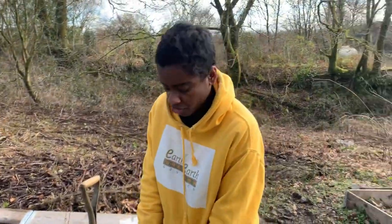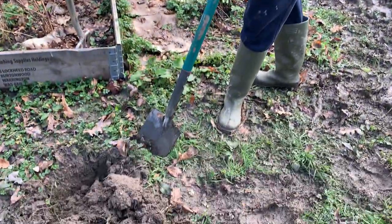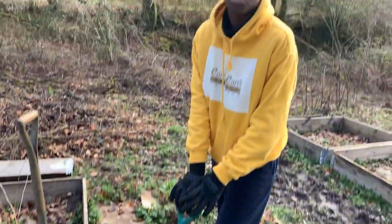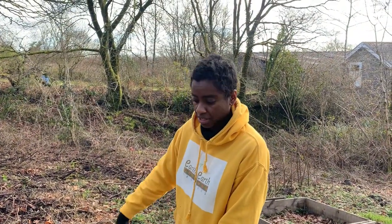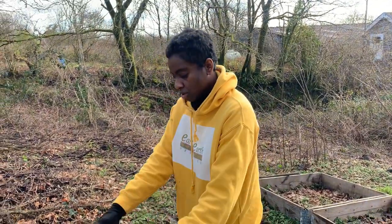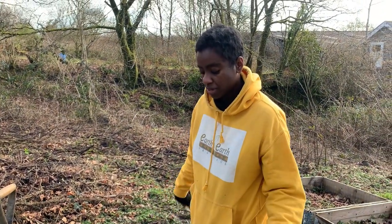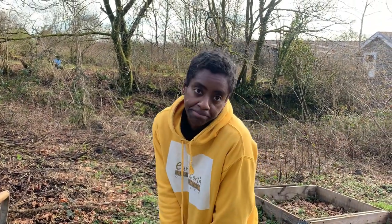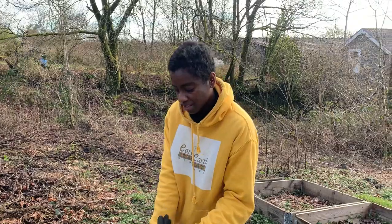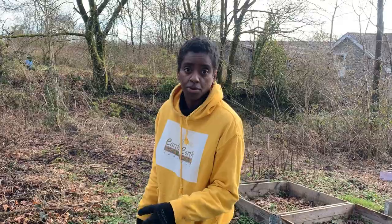I'm building a trench or a swale because the garden is waterlogged, and we're trying to figure out how to navigate the water. You can feel that naturally this is the wettest, soggiest way. Usually you can measure this with an A-frame and all that, but we're just going by feel. We'll see if it works, and if it feels like it works, then we're going to do it bigger and better. But we're just doing a trial.